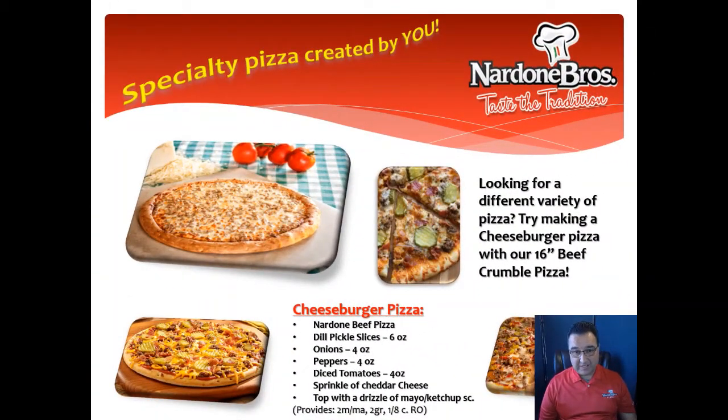How about a cheeseburger pizza? Our Dillon Brothers beef pizza, dill pickle slices, onions, peppers, tomatoes, cheddar cheese, a sprinkle of mayo, queso — and there you go. Cheeseburger pizza.